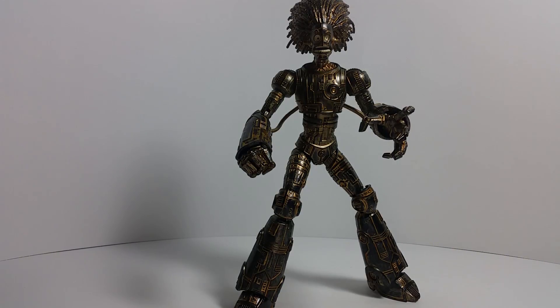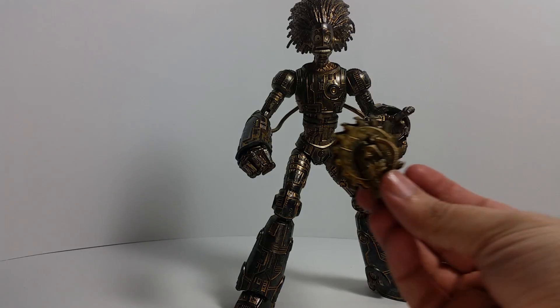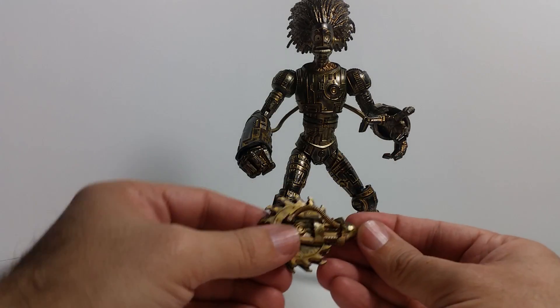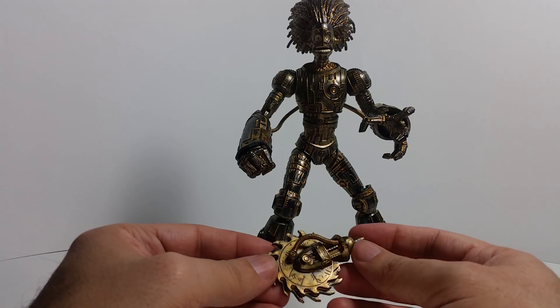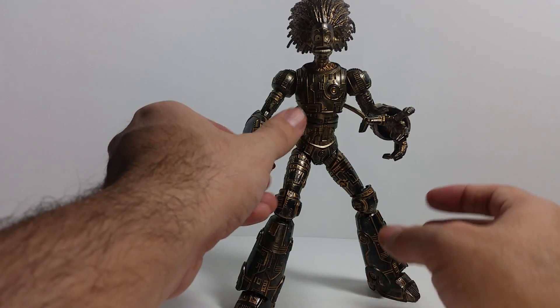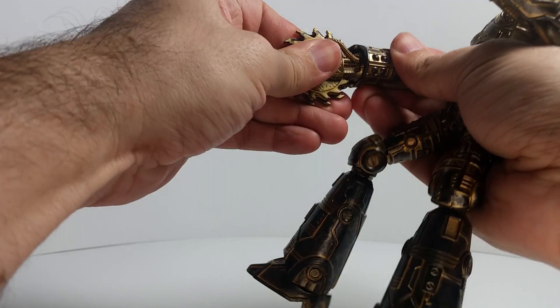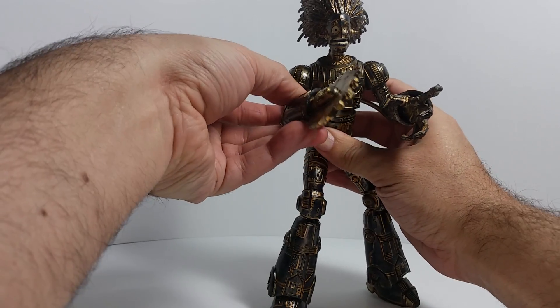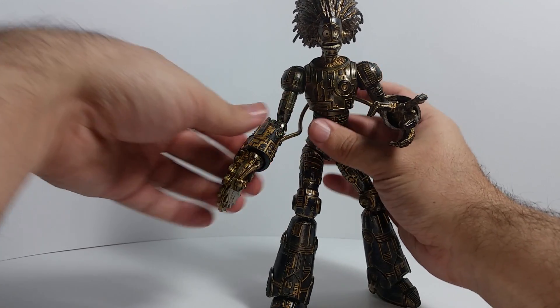Colossus came with his head and an extra buzz saw bit, so I do believe the buzz saw can be put on either hand. Let's try the fist first — I'll pull off camera. The hand popped out very easily off camera and the buzz saw popped right in. That works on that side — it's cool that they give you an additional piece just to mix things up a bit.